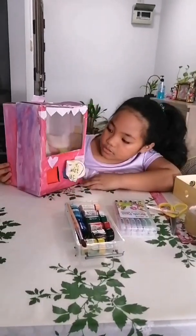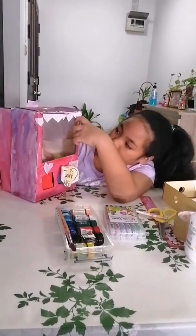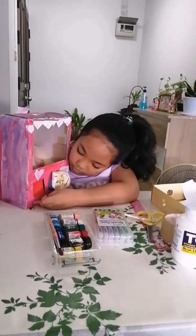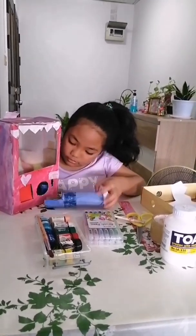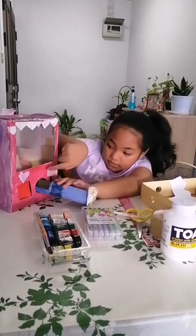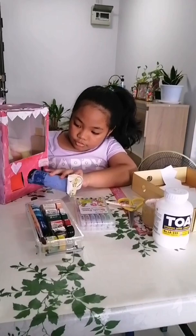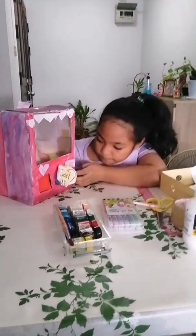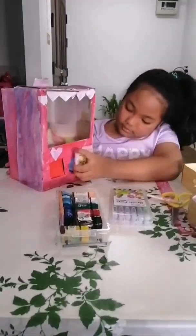After I painted, I cut this part — this square or rectangle, I'm not sure — and you can also do it in small shapes like this. Once you have this part, you have to outline the tissue roll so you know where to cut and it will fit perfectly.